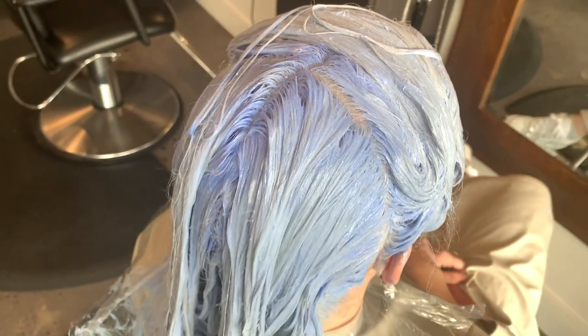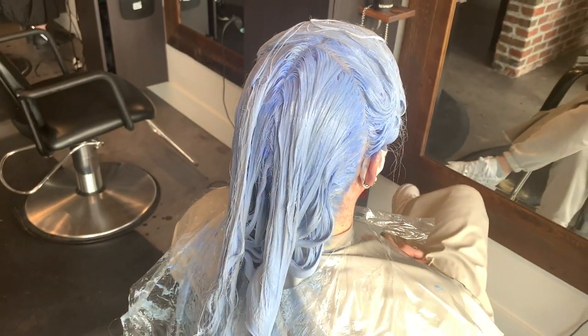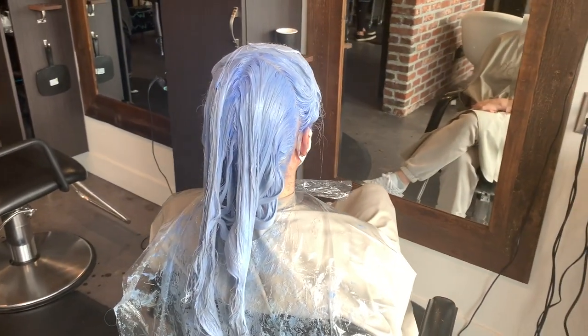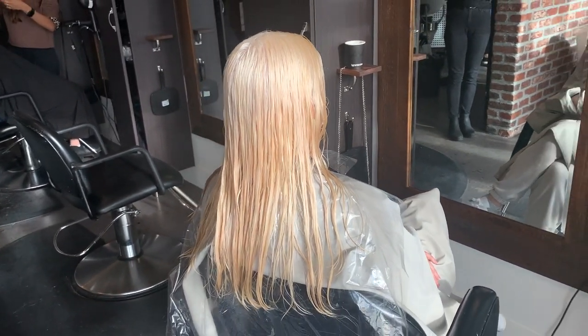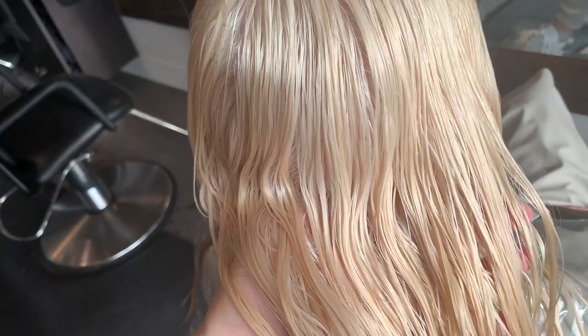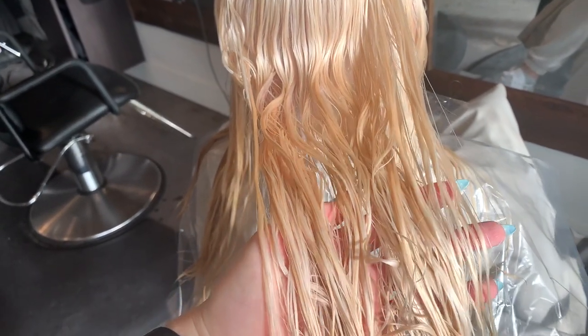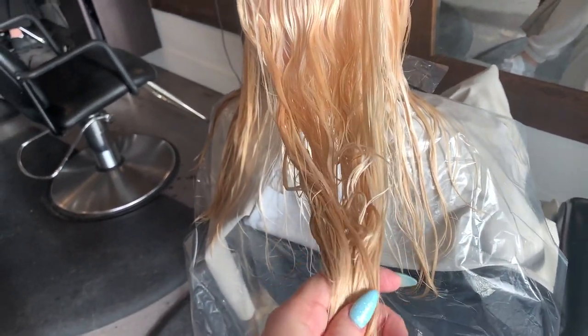Fast forwarding a little — she's finished processing in her foils and we're just letting the ends catch up in the very gentle old bleach. We've washed her out now. Look at that gorgeous pure lift — that's the kind of lift you want when you're going for a white blonde. There is almost no pigment in that hair, but just enough to make sure it's still healthy.